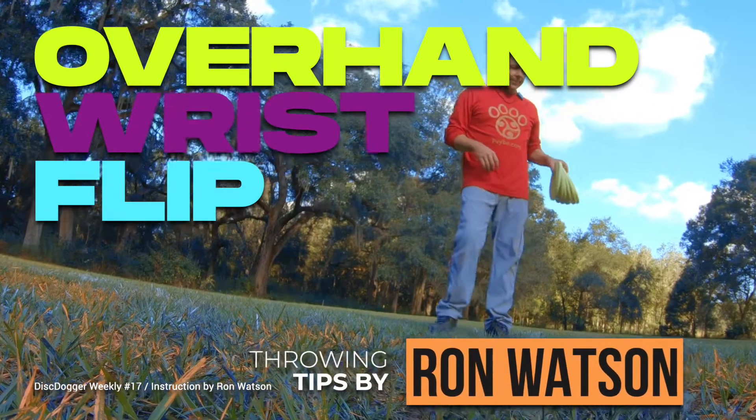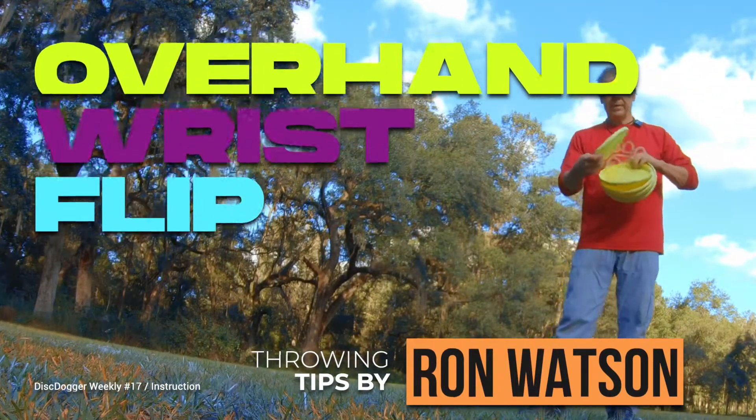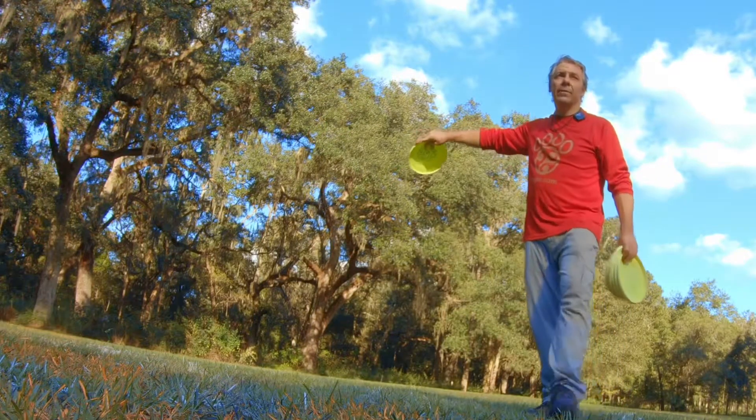Overhand wrist flip. We catch it high, turn it outside, finger on the rim, pull.